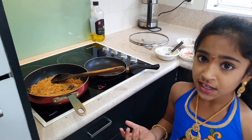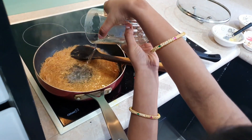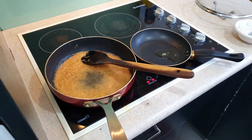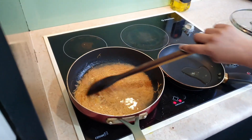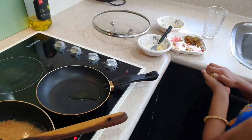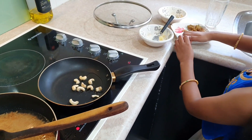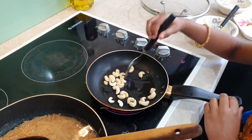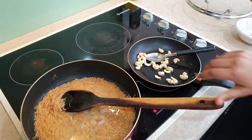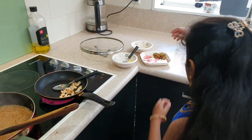Since it's already roasted, I don't need to roast it too much. The ghee is already heated, so now I'm going to add the cashews. Now I'm going to add some kishmish.